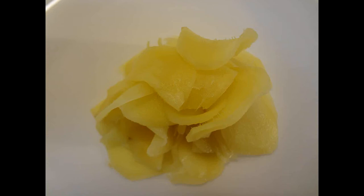We are making sweet pickled ginger today. If you've never made this sweet pickled ginger before, then stick around.